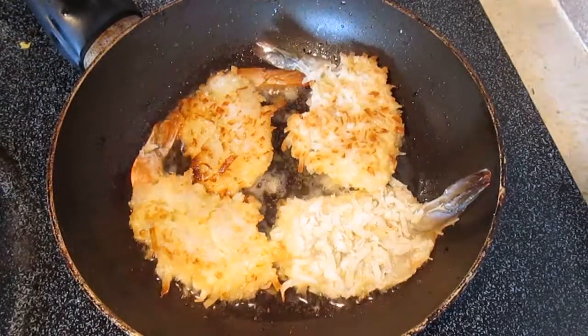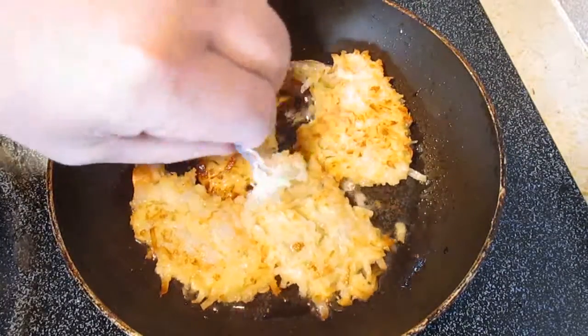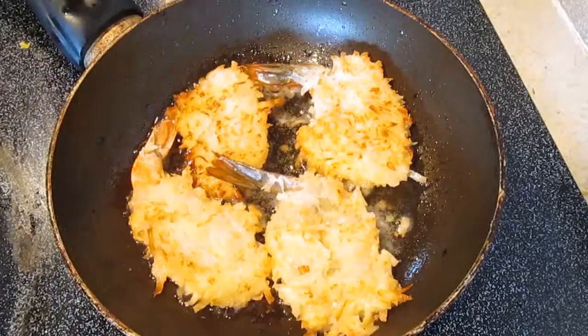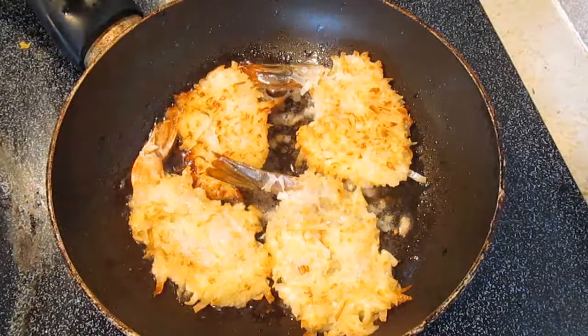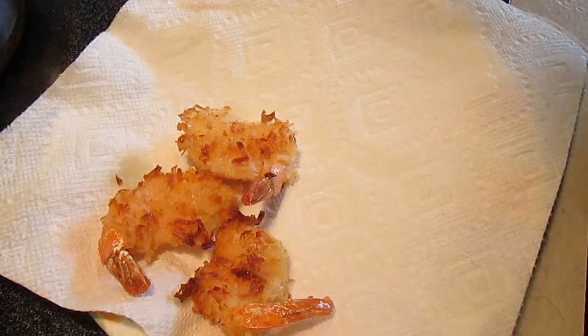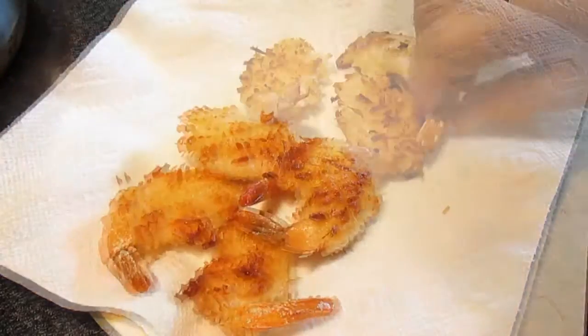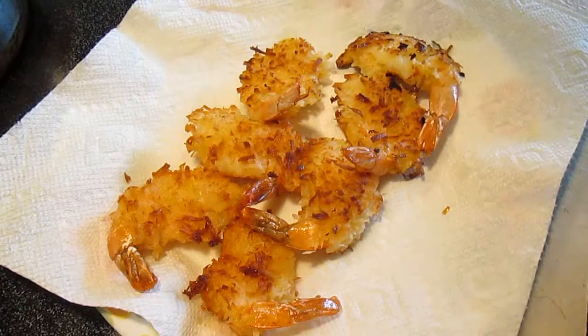All you want to do is flip them and get your color on each side. When they're completely cooked, just plate them on some paper towels. It will absorb all the remaining oil and fat that you want to get rid of before you start eating your shrimp.